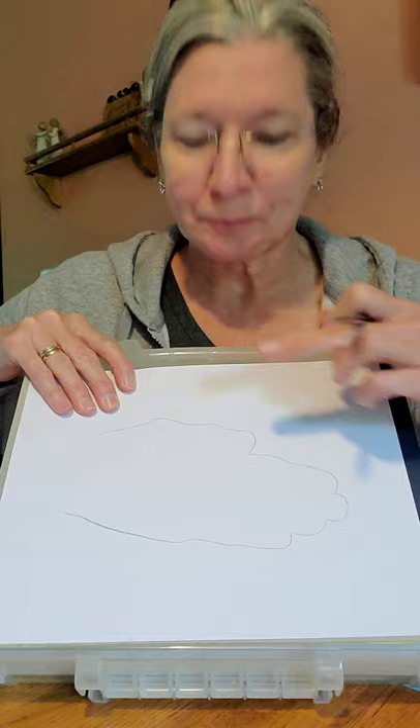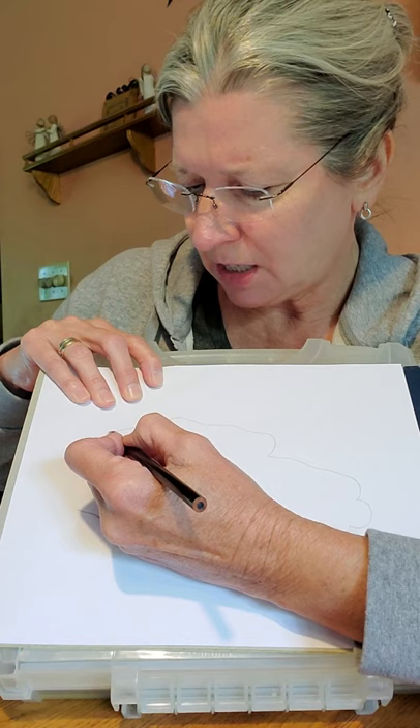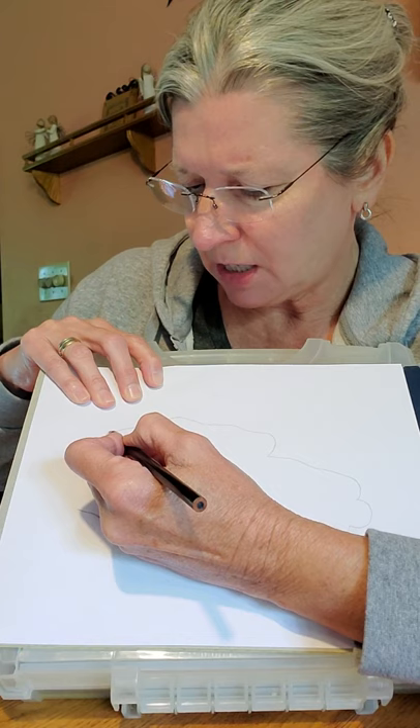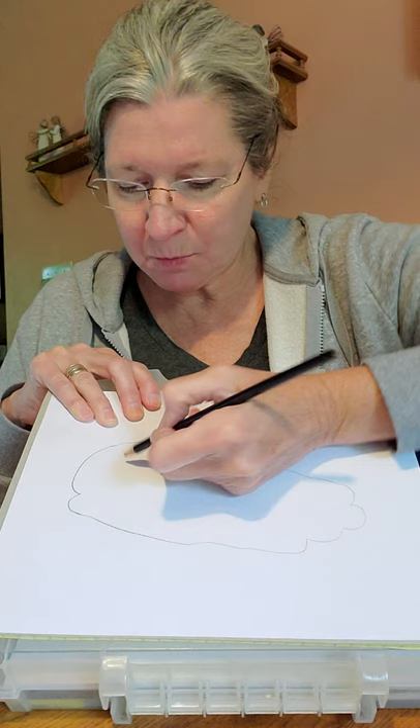Let me show you how to do the one with the lips. Where your thumb is is the top of the fish — I guess it could go the other way too, but I think it looks best with this part at the top. I'm going to start right here, gently curve in, curve out, and then go back and find that line right there. And there's my fish's lips — can you make fish lips?